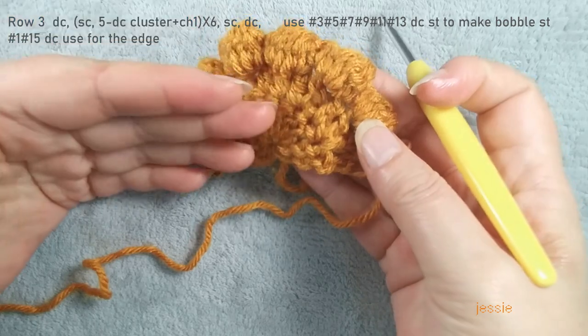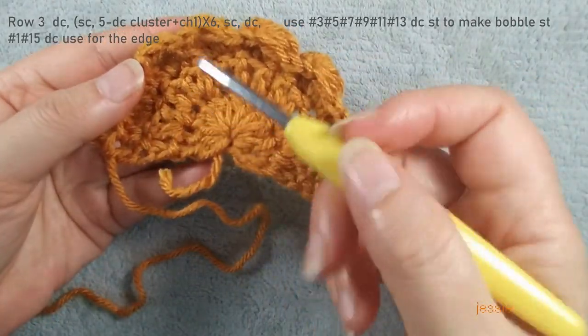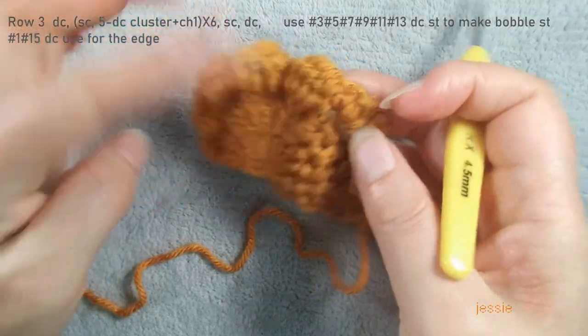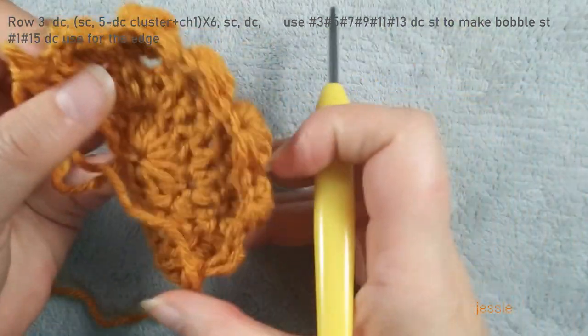This is the right side for us now. The bubble — we do bubble on the wrong side, but we use this one for the right side. Row three we finish.